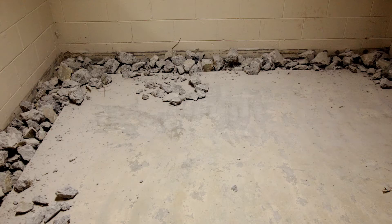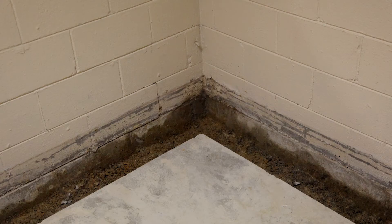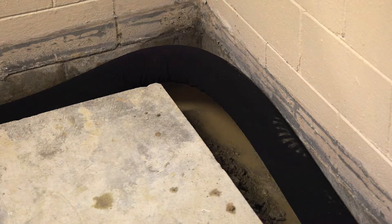How it works is an interior trench is dug around the perimeter of the footing, and drains are installed next to the footing and then covered by gravel. If it's a basement,